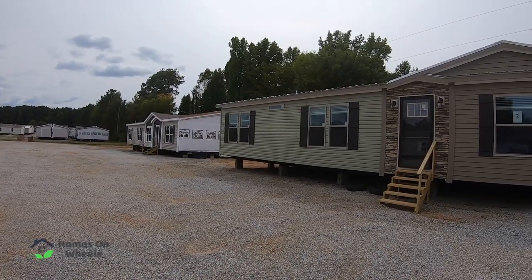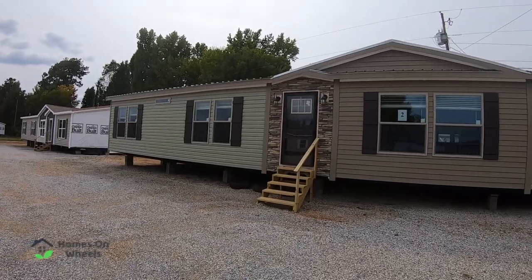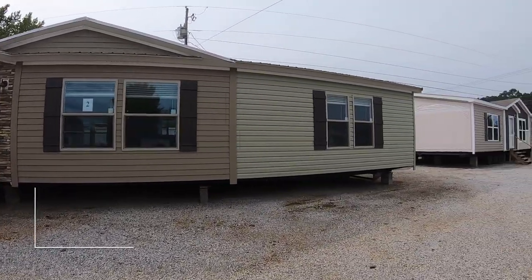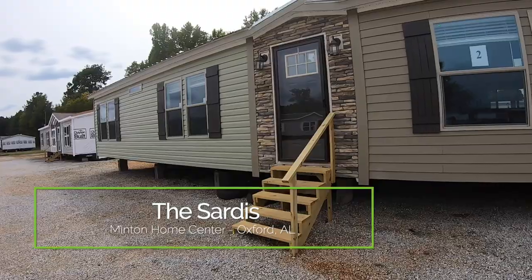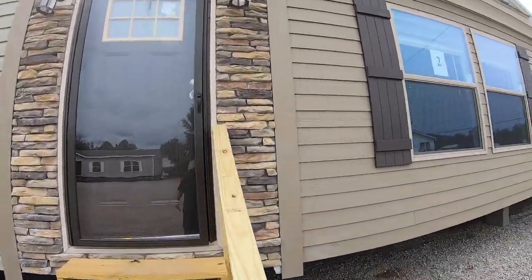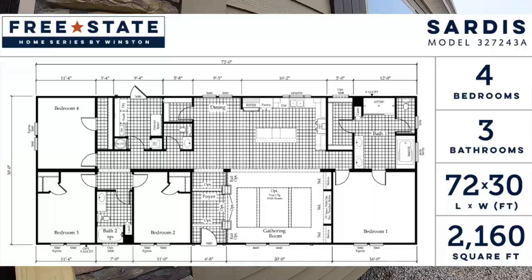Hey everyone, it's Heath from Homes on Wheels, and we are back out here with another free home tour. We are out here touring the Sardis, made by Winston Homes, and today we are at Minton Homes in Oxford, Alabama. So with that, let's go in and take a tour.